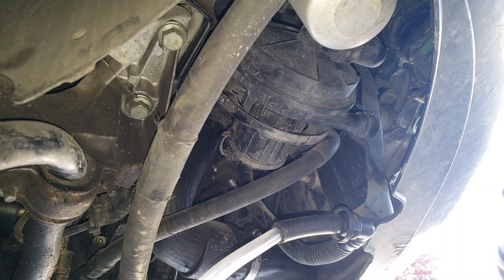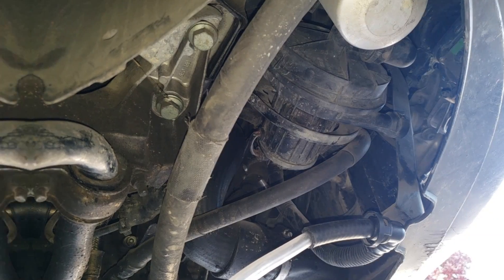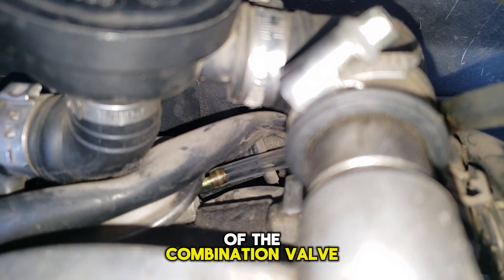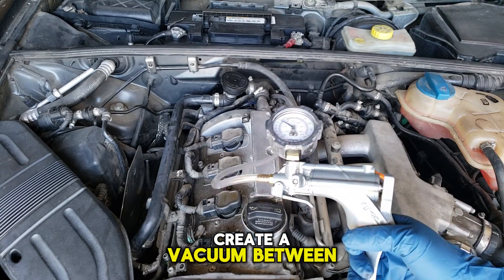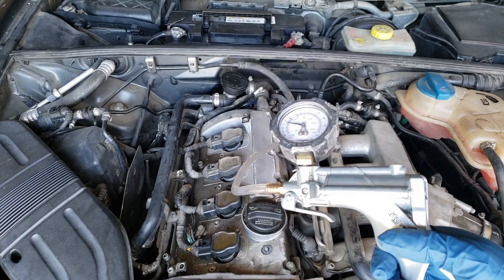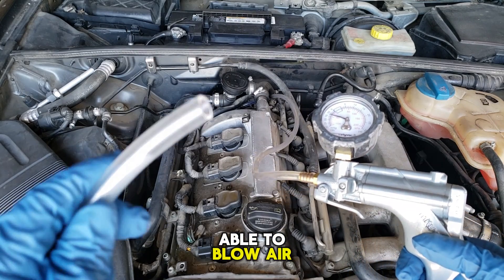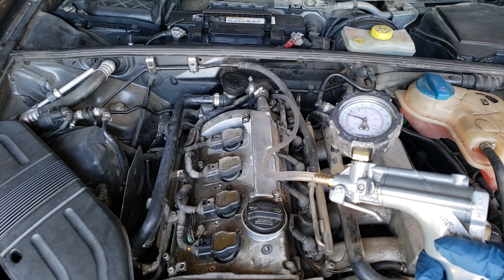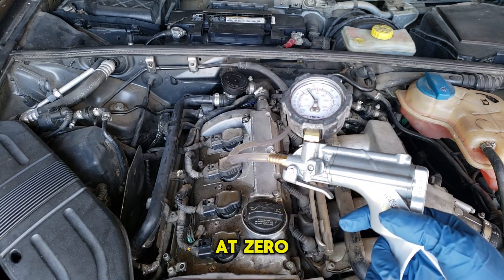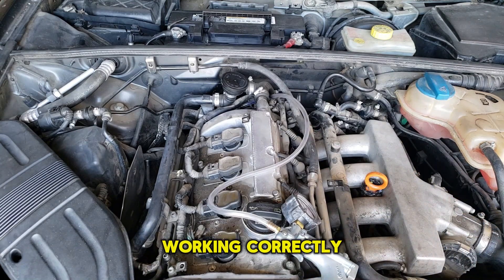And there it is right there. Right now I can't blow into it — so far, so good. For the second part of the test, you connect the vacuum pump to the small nipple of the combination valve and create a vacuum between 10 and 15 inches of mercury — here we're at 15. Now the combination valve should be open and you should be able to blow air through that valve. Now we're going to shut off the vacuum and the valve is blocked off. This combination valve is working correctly.